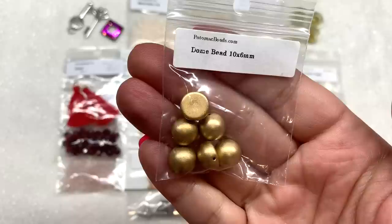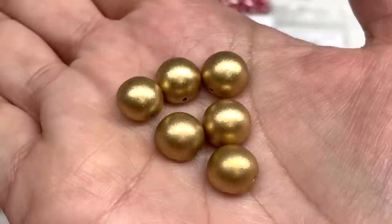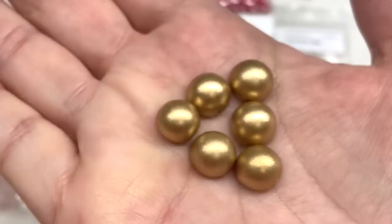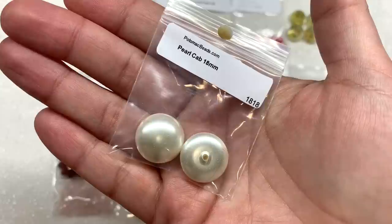Moving on, we have some dome beads in the 10 by 6 millimeter size — six pieces. I received mine in this golden metallic color, kind of a toned-down gold — sometimes I see it called flax. These are a one-hole bead; you can see how they are flat on the bottom and rounded on the top, similar to the two-hole Czech glass cabochon beads except they're one-hole and larger.